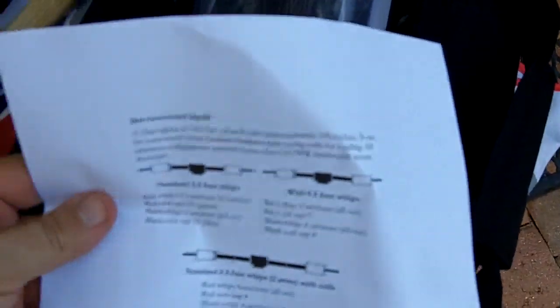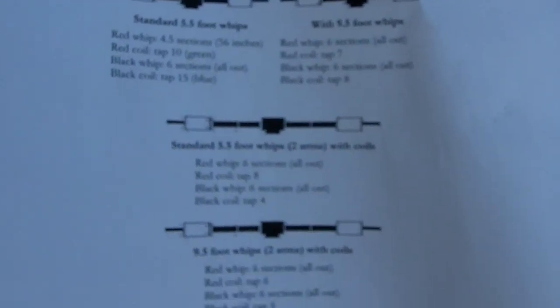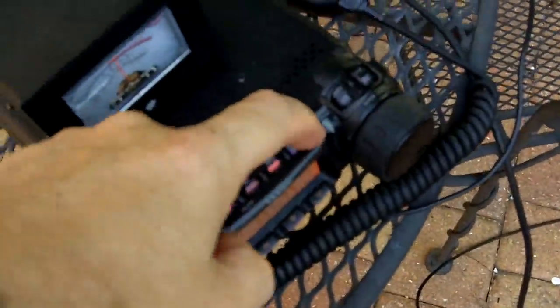I was following these instructions, but they actually didn't work based on my setup. What I'm going to do is show you something really quick. I'm going to turn off this radio, unscrew the antenna, and hook it up to my MFJ analyzer just to show you the reading that I'm getting.